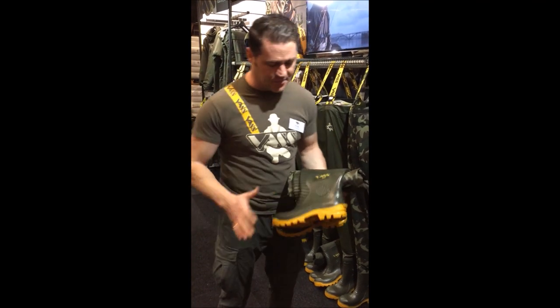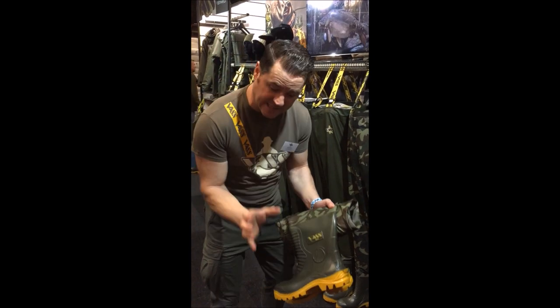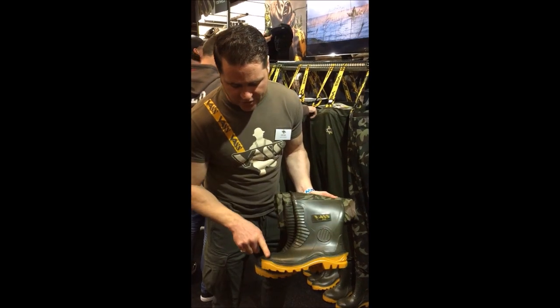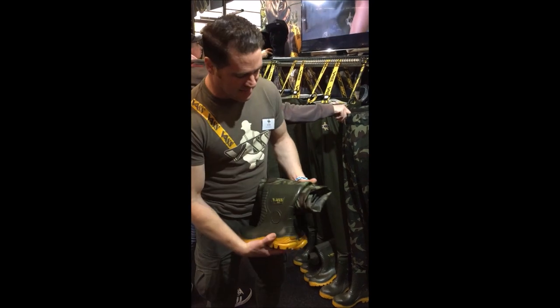From the bottom we've got the Vast boot, got the wide entry, got the low profile as well so they sit down on the bank nice and easy — you can just jump straight into them. Then you've got the heel kicker at the back, the reinforcements at the front, and that fantastic grip at the bottom.